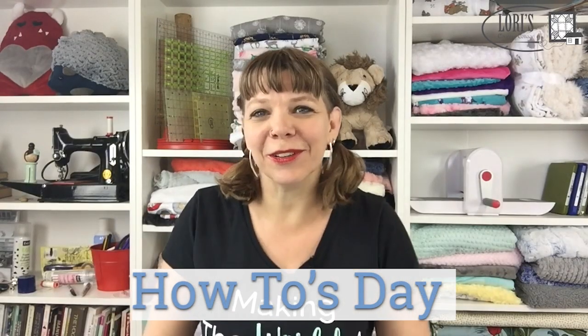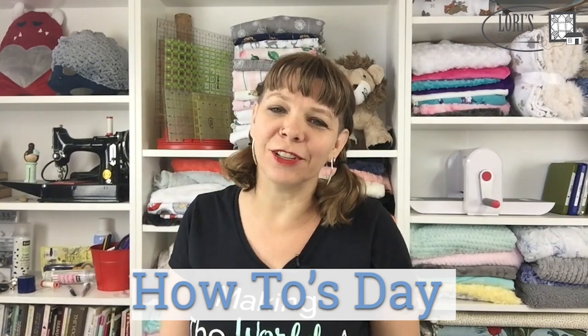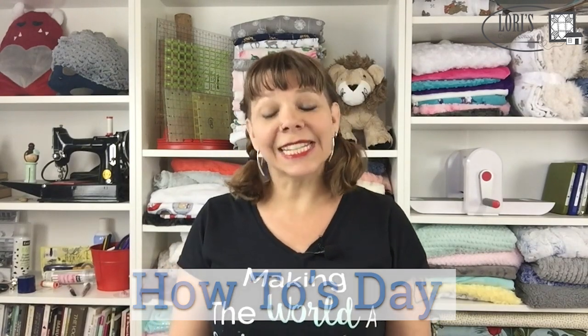Good morning everybody, welcome to Sew Together Tuesday. I'm Theresa Coats and I'm the national educator for Shannon Fabrics. Today we're going to be talking about making cuddle quilts — we have 10 tips for you on making your own cuddle quilt. If you haven't made one before, this is a great place to start. We have some other videos about the actual construction, but these are extra tips to make it a little bit easier.